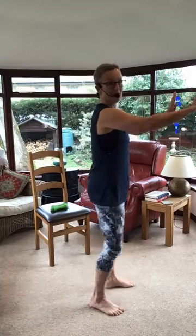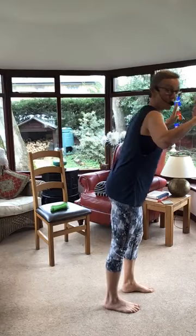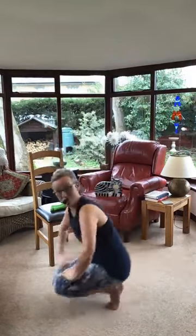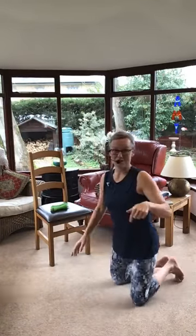First one's press ups. So, options. Easier press up version: if you've got a wall, you basically push in and out with your body into the wall — that's the easiest option. Next option, we can use a chair. And the harder option is on the floor. So I'm going to do the floor, but I might chicken out and do the chair in a minute.